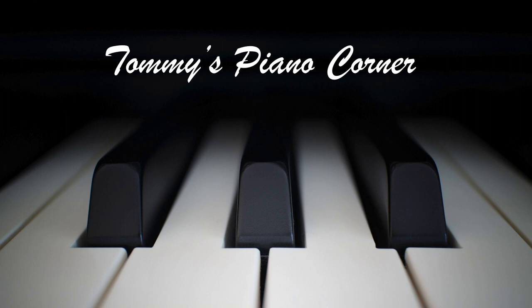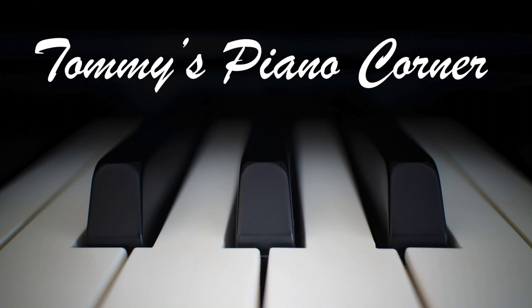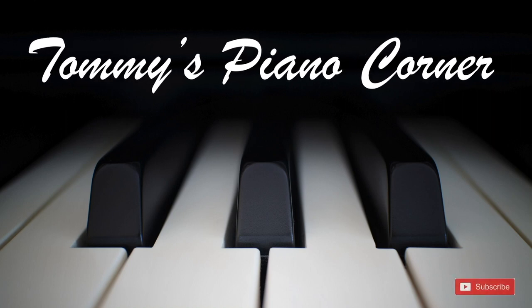Are you sitting comfortably? Then let's begin. Welcome to Tommy's Piano Corner. I'm Tommy. This is the place for returning pianists, or indeed anybody who loves a piano, to share tips and ideas about how to get the best from this great hobby.